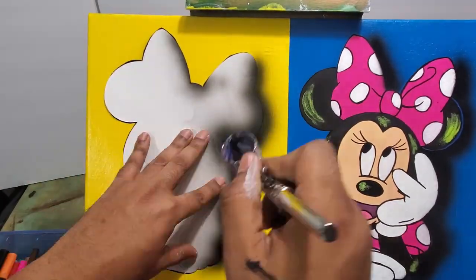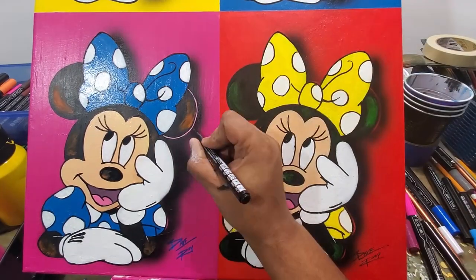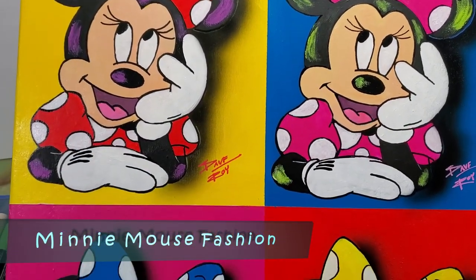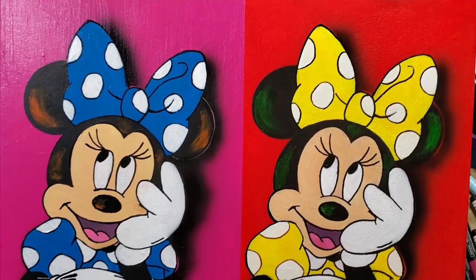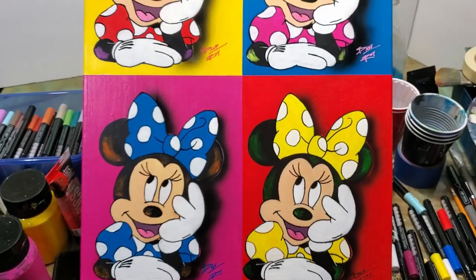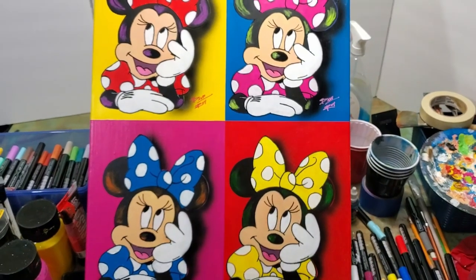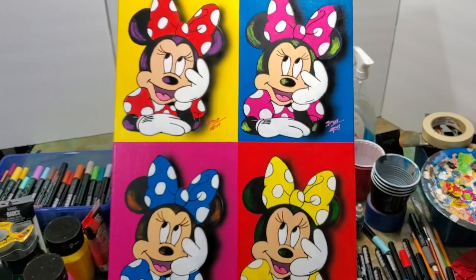I took the cutout from the Cricut and placed it over each Minnie Mouse, then used the airbrush to add shadow and make Minnie Mouse pop across all versions. Here's the finished Minnie Mouse painting! If you like this video, give it a thumbs up. I'm going to post this painting on my Etsy account — the link is below to buy prints or the actual painting. Make sure you subscribe, and thanks for watching.